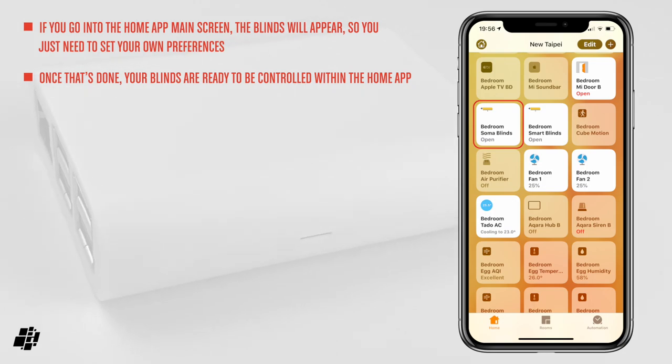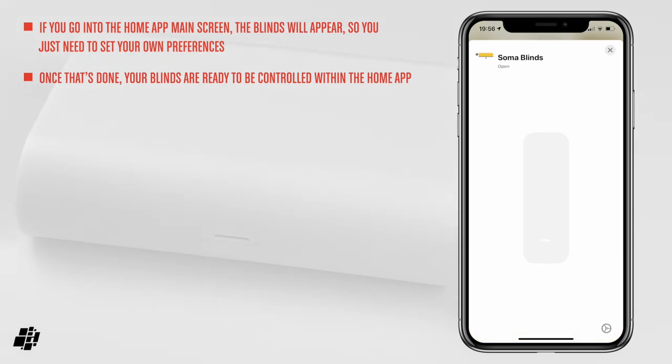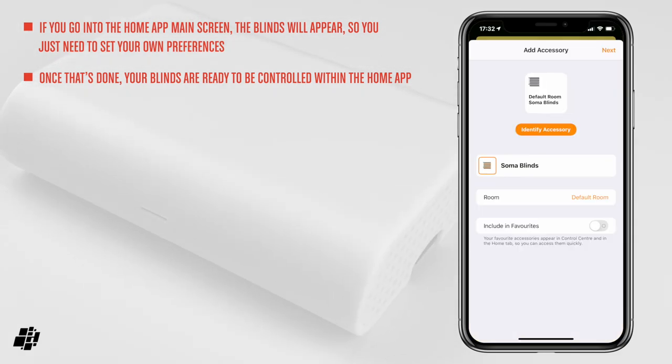You'll be told it's an uncertified device, but you can add it anyway. Once the Connect is in HomeKit, your smart blinds motor will also appear in the Home app, as it's a device being fed through the Connect. The Soma blinds now show up in my Home app like any other set of blinds.